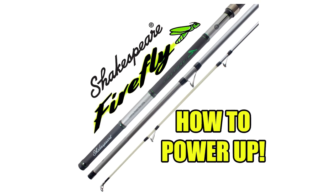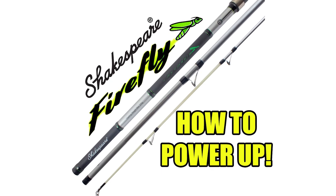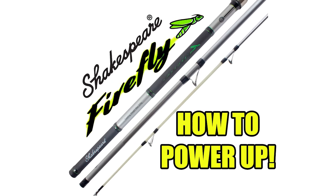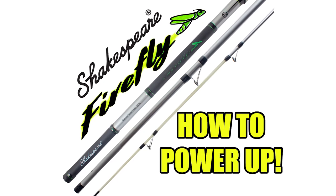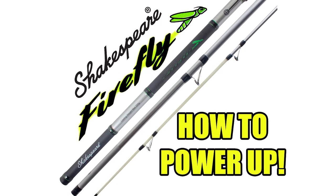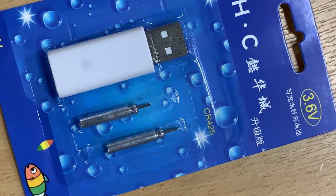This is a very quick video to explain how the glow-in-the-dark tip section works on the all-new Shakespeare Firefly 420 surf rod. The rod itself has a maximum casting load of 225 grams, is 14 foot in length, and features an easy action that can be used for both overhead and off-the-ground casting styles. The rod comes supplied with two insertable batteries and a USB charger.